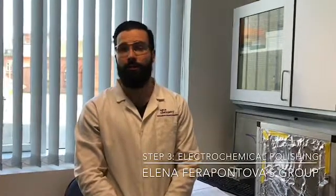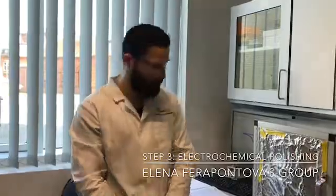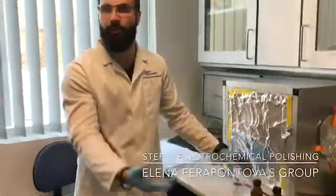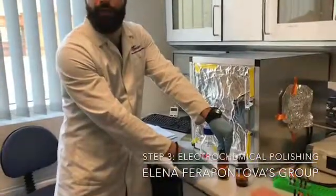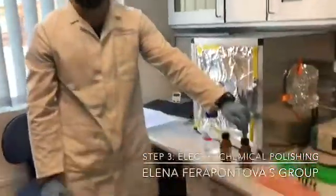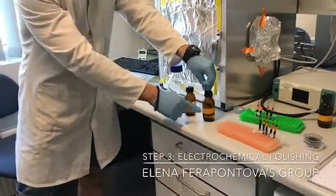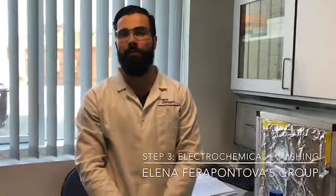This actually contains two steps. Step number one, you place the electrode into 1 molar sulfuric acid and you run cyclic voltammograms. Next, you put it in 1 molar sulfuric acid with 10 millimolar potassium chloride. And for the final step, you place the electrode into 0.1 molar sulfuric acid — this is only to calculate the electrochemical surface area of the electrode.